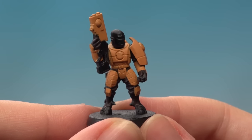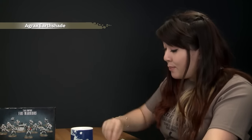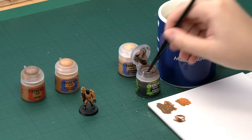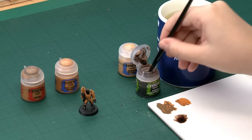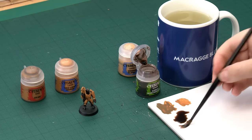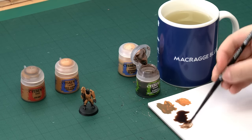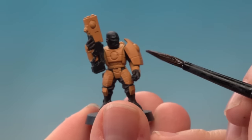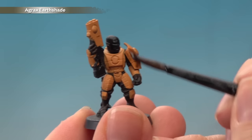With the all-over layer of Tau Light Ochre done, it's time to add some depth to the armour using a shade of Agrax Earthshade. I'll be using my medium shade brush to apply this all over the armour. Get a good amount onto your palette so you can control how much is on your brush — you don't want too much. Then apply it all over the armour, taking care to get in all of those details.